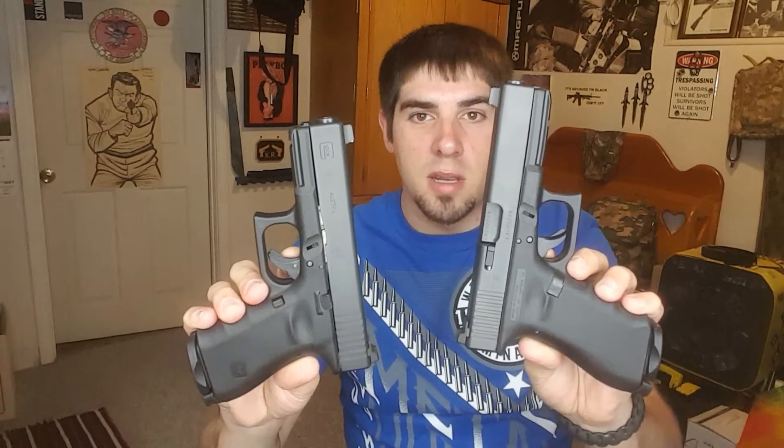What's up guys, GlockGuy226 here. Today I have not one but two Glock Gen 3 RTF2s — these are the Vickers Tactical models. This is the 19 and this is the 17. I'm going to go ahead and show you guys these guns.